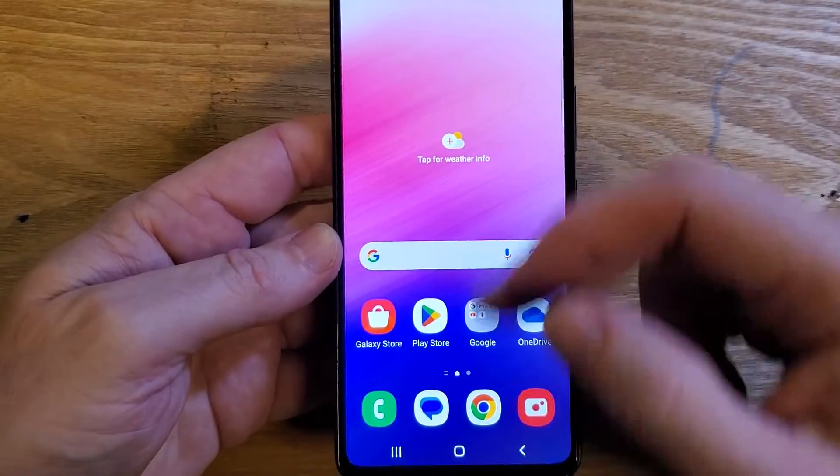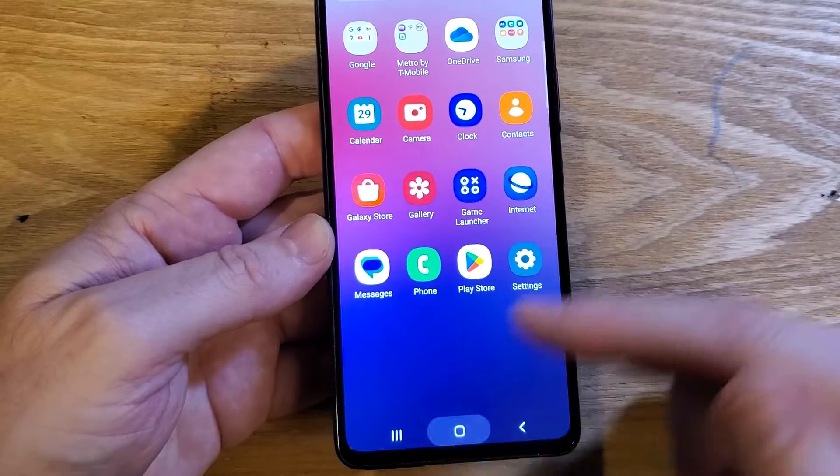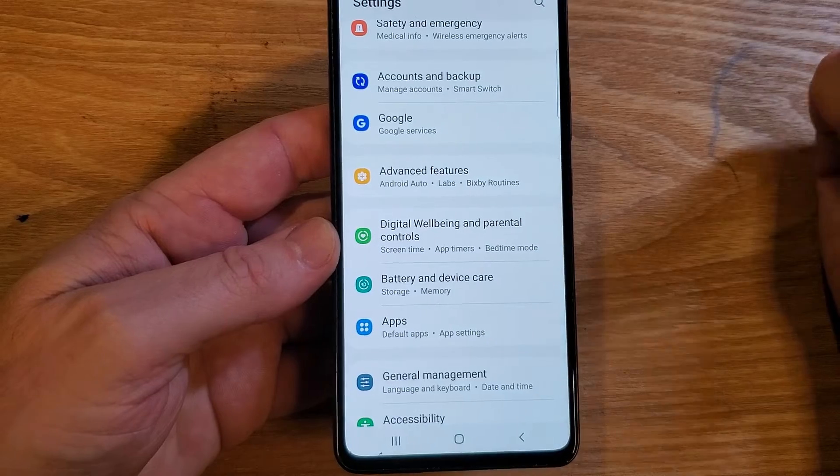It's annoying. If it annoys you too, this is how to fix it. Let's go into settings. Some people like to scroll up once, some people like to go to settings and touch the gear here. Get to settings.